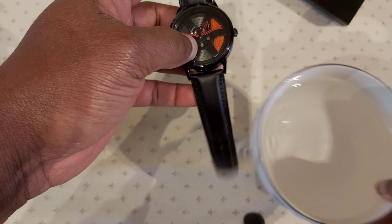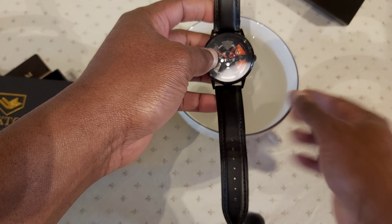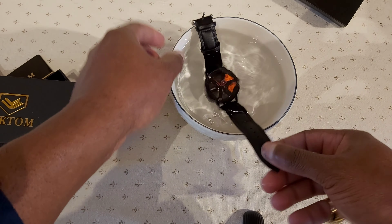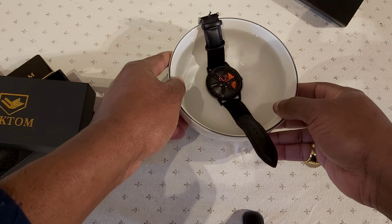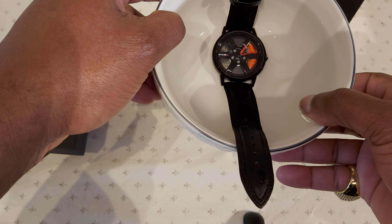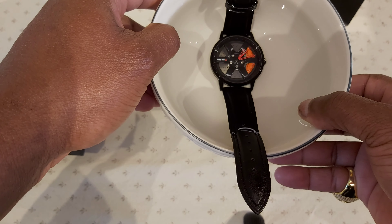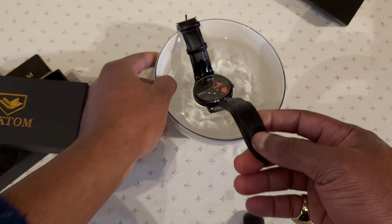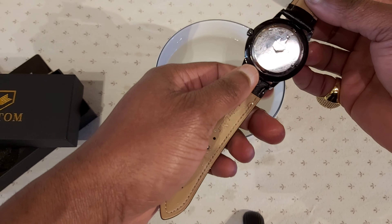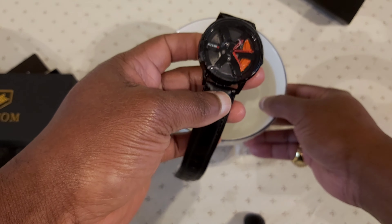It's also waterproof — that's pretty good. In fact, I have a bowl of water here and I just want to show you how waterproof it is. Let me put it in water. See? It's real water — and the dial still spins. I shower with this thing all the time, I submerge it in water. It's supposed to be 30-meter water resistance, up to 30 meters. So you don't have to worry about wearing this in the shower, or being caught in the rain, or even in the snow.